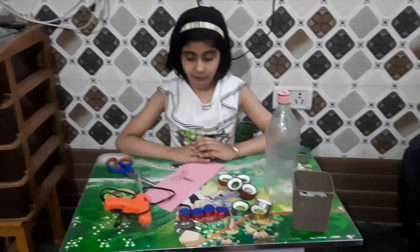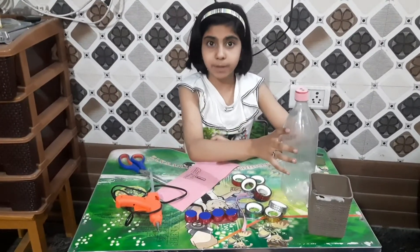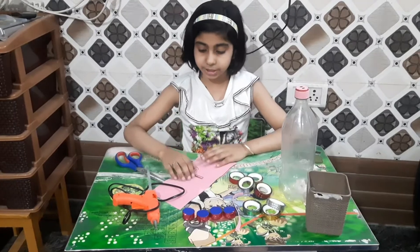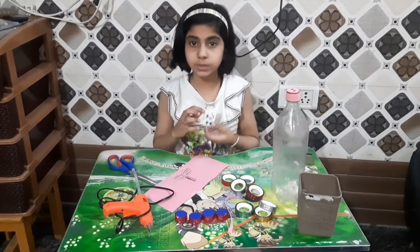For this I will use 4 bottle caps, 1 plastic bottle, decorative material, pink sheet, hard glue, scissor and googly eyes.